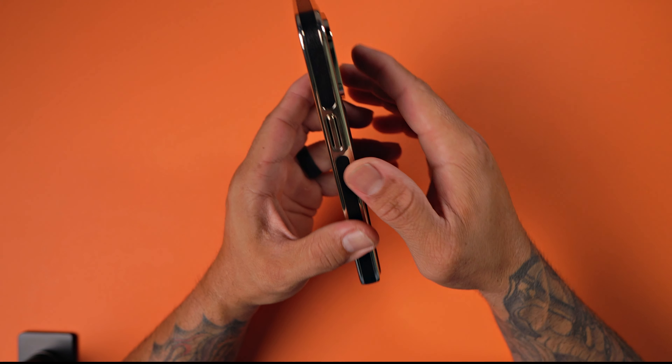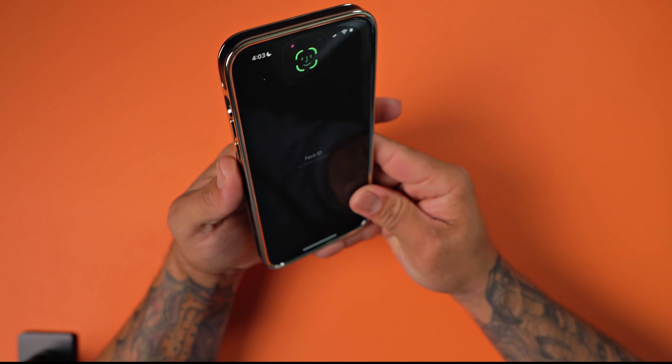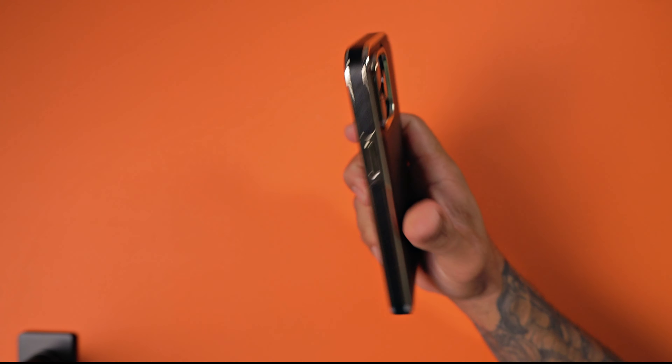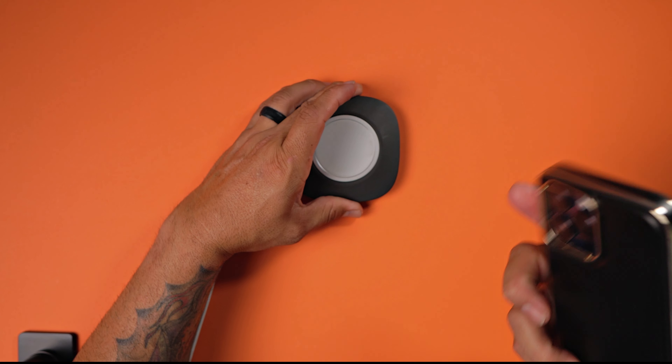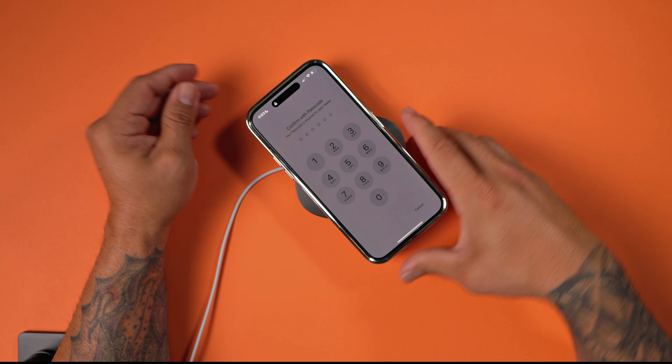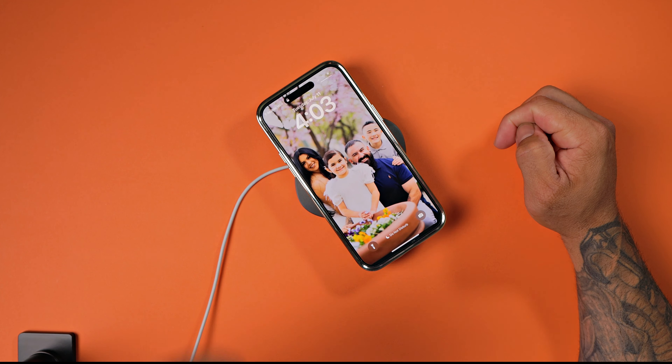The power/Siri button is covered, nice and tactile, and nothing on top. This absolutely feels amazing, feels good in hand. And it does have MagSafe technology, so it does wirelessly charge through the case with no issues.